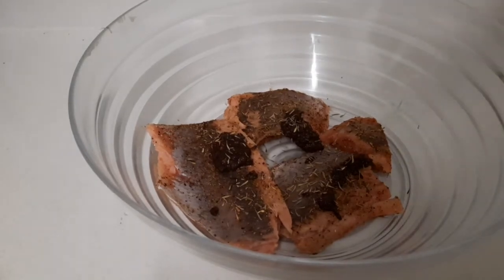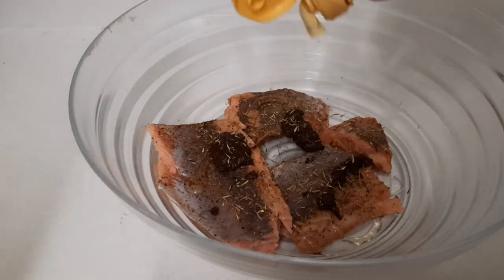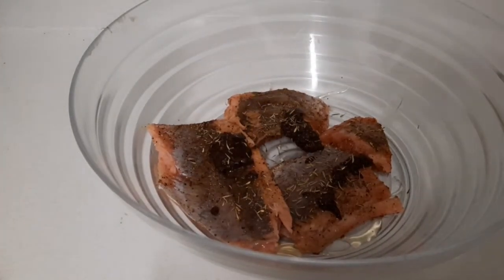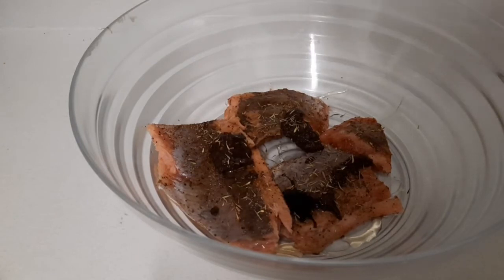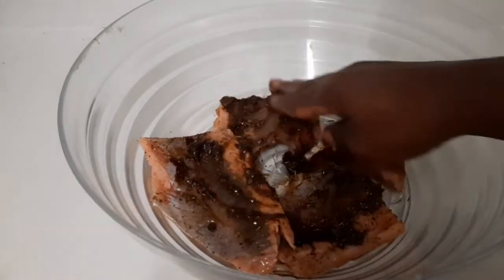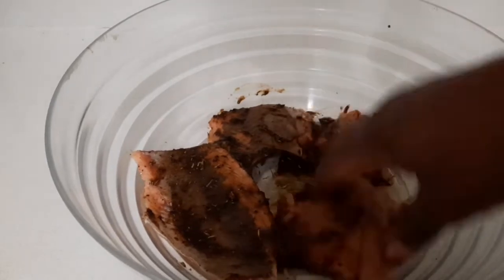Now I'm gonna go in with some honey to give it that nice glaze, and also a little bit of soy sauce to give it that color. So I'm gonna rub the seasoning in — it smells so good, guys.